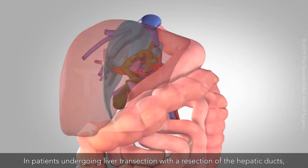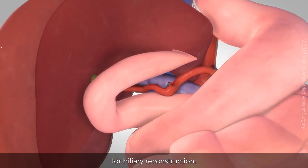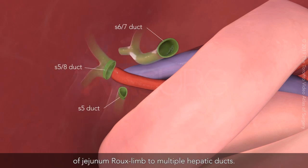In patients undergoing liver transection with a resection of the hepatic ducts, Roux-en-Y hepaticojejunostomy is one of the most common approaches for biliary reconstruction. This video will demonstrate the anastomotic technique of jejunum Roux-limb to multiple hepatic ducts.